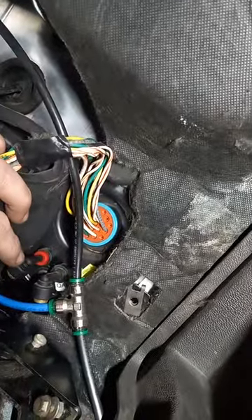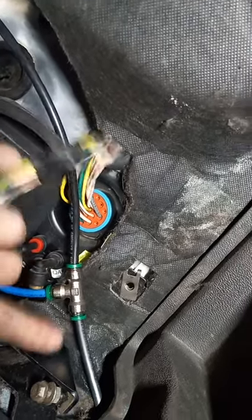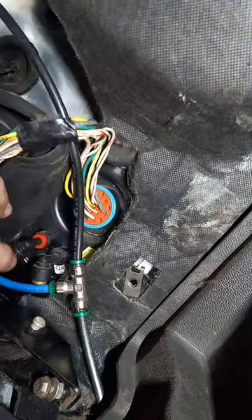Here's the manifold, the back side of it. This goes to the air horn, which is the blue line. And the bottom fitting is this black line that goes to your bags for the cab.